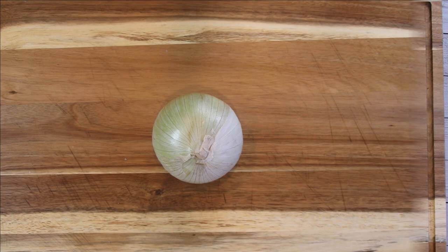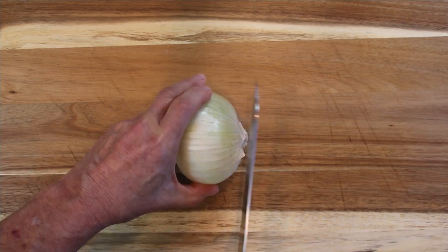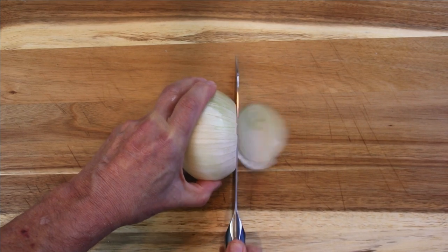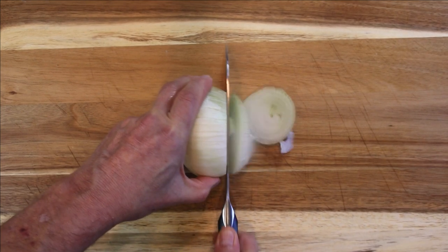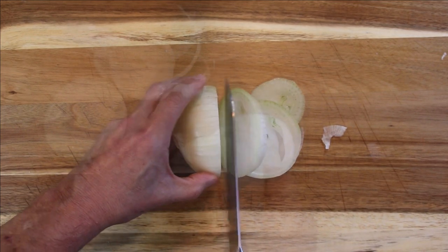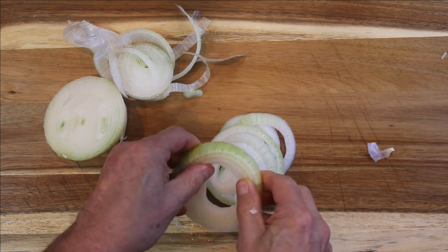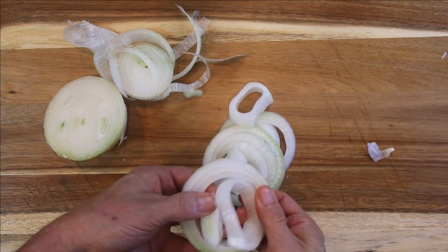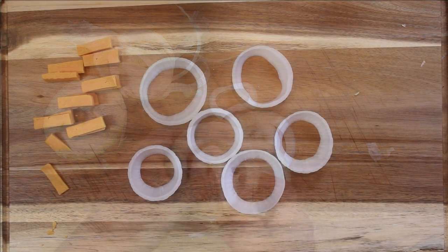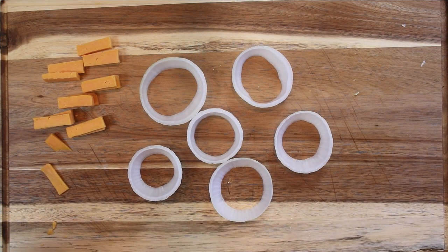Now I'm going to take a large white onion — you can use red, Spanish, whatever you like — and cut it into about half inch pieces. Then I'm going to divide it up into rings. I've chosen some of my best onion rings, and the rest you can just make fried onions with, put them in a salad, whatever you like.